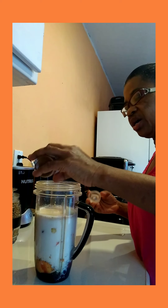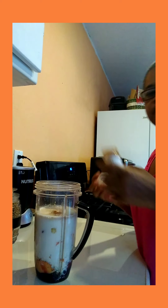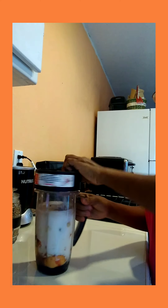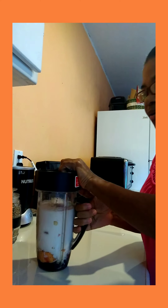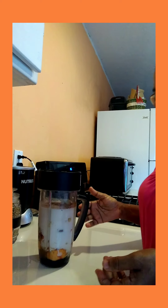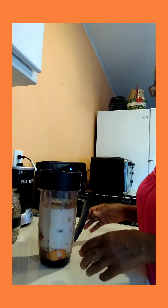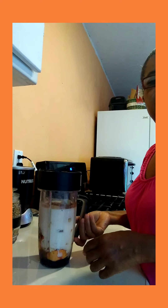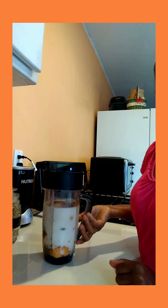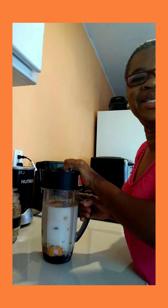And a little pinch of cinnamon powder. I'm gonna close this up now and blend it. You can sweeten it with whatever sweetener you like — you can use agave or whatever sweetener you require, sweeten to your taste. As for me, I use a little honey. I'm gonna blend this and then come back and show you what it looks like. It's my strawberry and blueberry smoothie, my little pick-me-upper in the morning.